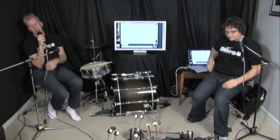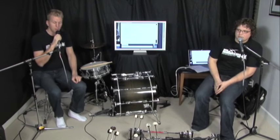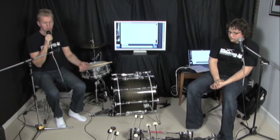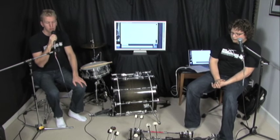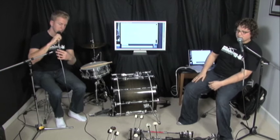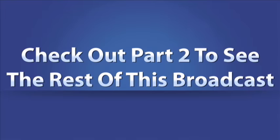Now moving on to the higher-end pedals. We weren't able to get a Pearl Demon Drive double pedal, but we did get a single pedal — we can't test the U-joints and driveshaft, but we can tell you about the overall construction of the pedal.